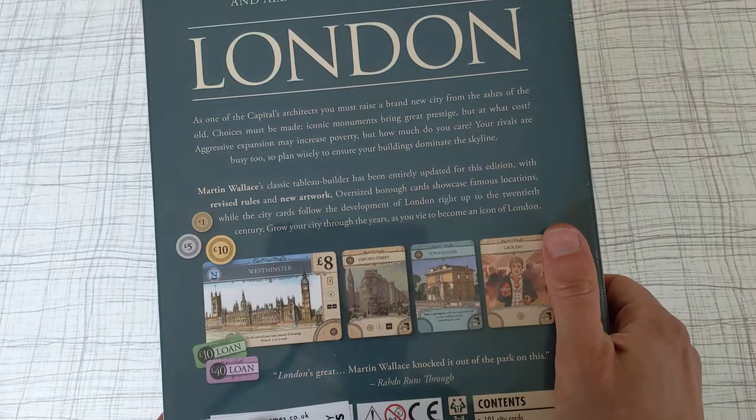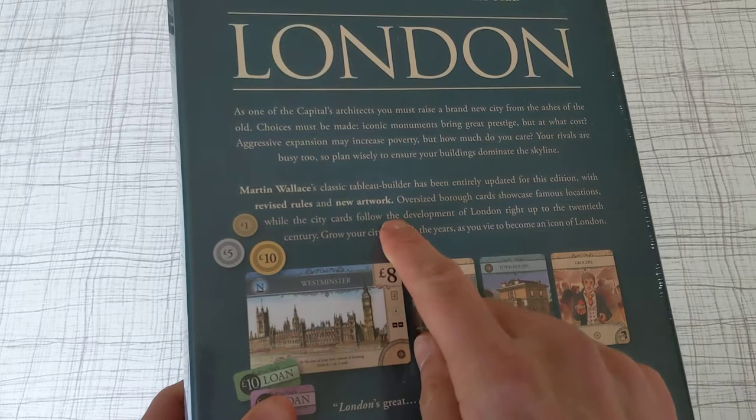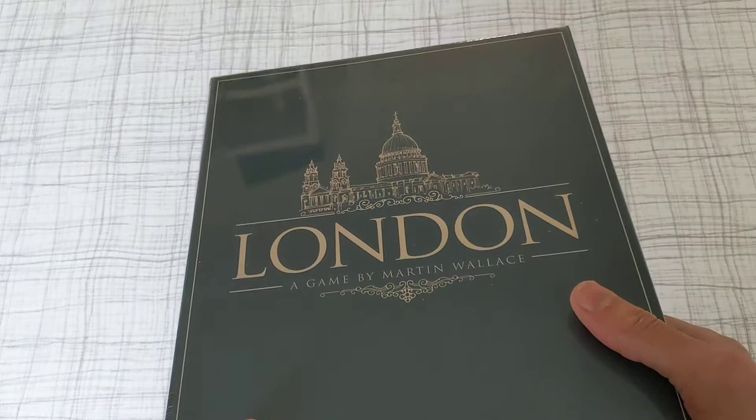This is the second edition of the game. It is published by Osprey Games. It gives you a brief synopsis on the back of what the game's about — a tableau builder about rebuilding London after the Great Fire, which was in the 17th century.